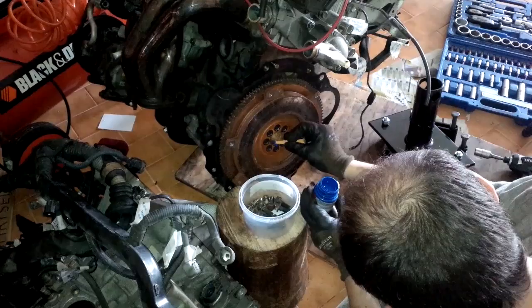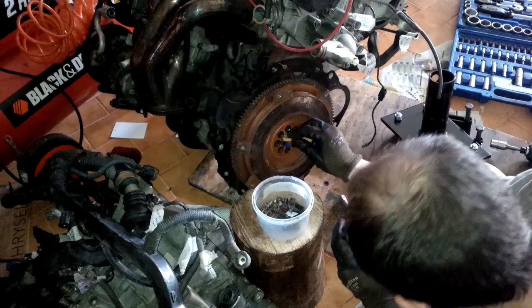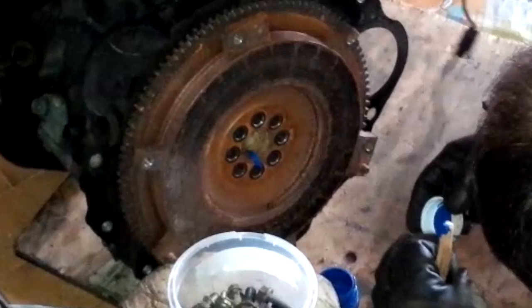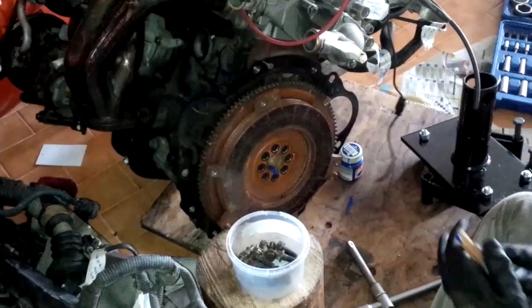Mark the position of the flywheel relative to the crankshaft by painting one of the bolt holes and the interior of the crankshaft. This way you know exactly where it is, so you can put the flywheel back exactly where it was. Sometimes putting the flywheel in the wrong position can hurt the balancing of the engine — when in doubt, put it back exactly like it was.